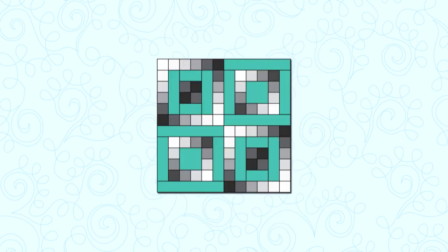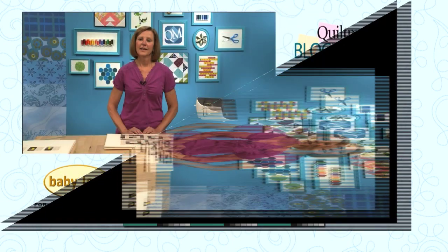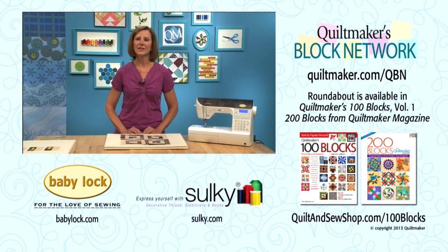This next block shows the small patches gradating in color from white to black with solid teal. Here's a quilt design using this block — the dark patches form diagonal lines across the quilt while the light patches seem to float. You can find Roundabout and 99 other amazing 12-inch blocks in Quiltmaker's 100 Blocks Volume 1. Thanks for joining me, and I hope to see you again next time on Quiltmaker's Block Network.